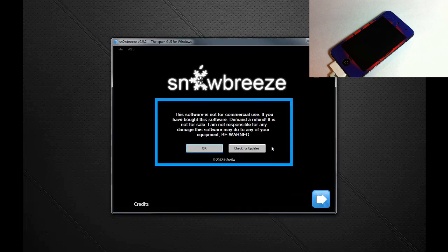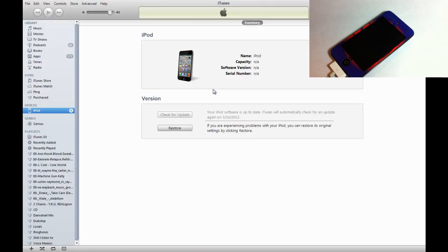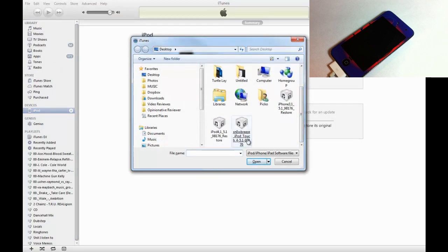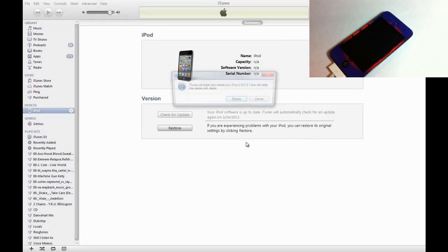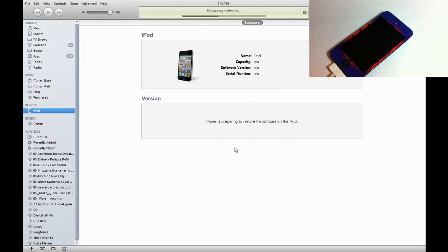Click OK. Now open iTunes. In iTunes, press Shift on your keyboard and then press Restore. We're going to look for the firmware that SnowBreeze created — it's going to say 'SnowBreeze' at the beginning. Make sure it's 5.1 and click Restore. If you get any errors like 1600, 3194, etc., visit the link in the description to help fix those errors.